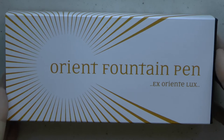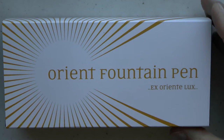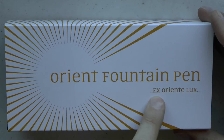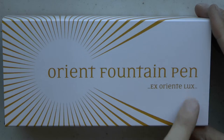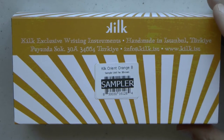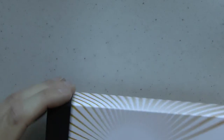Let's have a look at the Kilk Orient Fountain Pen. Orient Fountain Pen is what the box says, and here it says Latin — I haven't looked up what this means, but digging back into some Latin education, I'm going to go with 'out of the East comes the light.' Correct me if I'm wrong. It certainly fits with the sort of sun theme on this. It's a nice orange. Kilk, handmade in Istanbul, Turkey. Also came, by the way, with two packets of Turkish coffee, which is very sweet.